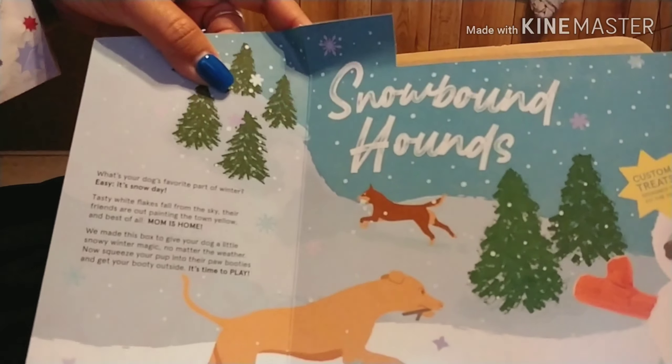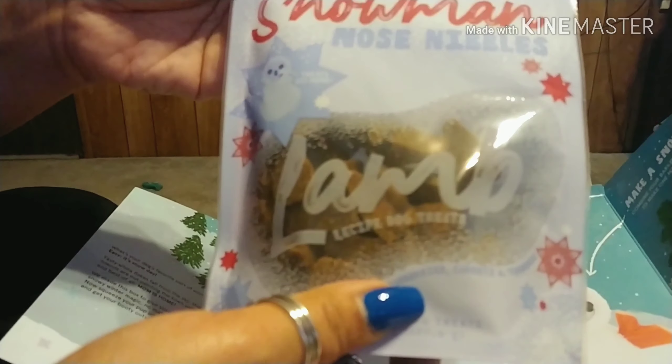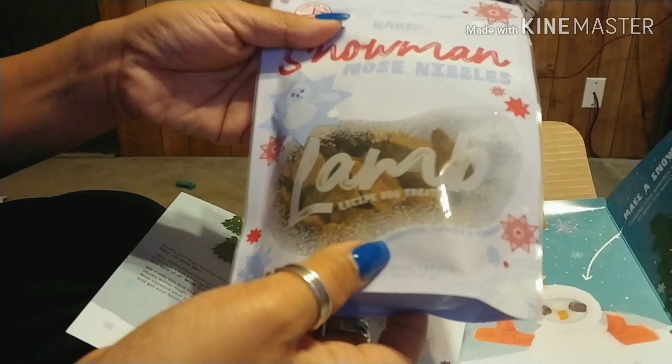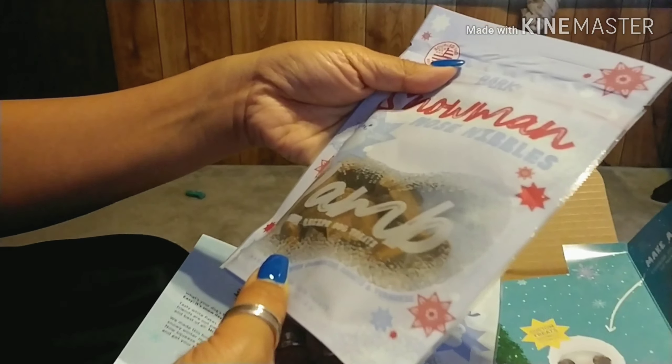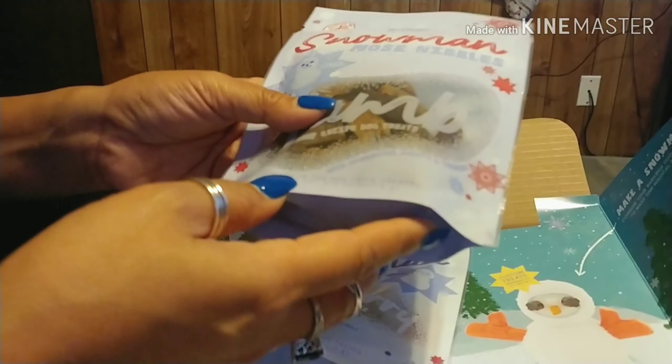And there's the little box — Snowbound Hound. And then we have the Nose Nibbles. Oh, lamb. That's fancy. Lamb. What are they called? Snowman's nose? Nose Nibbles. Okay, and it's lamb recipe treats.